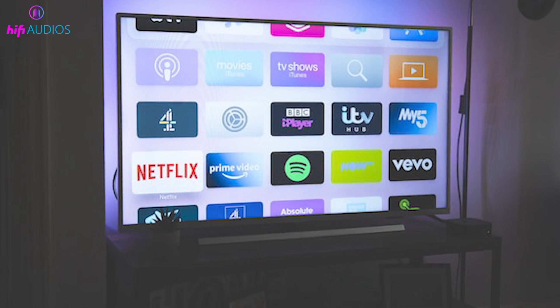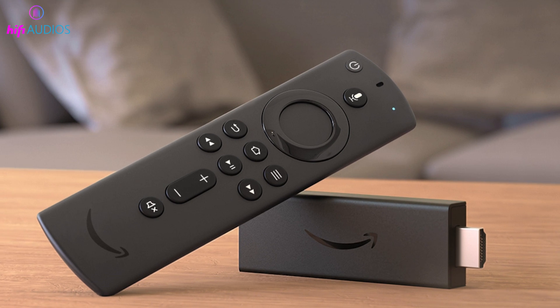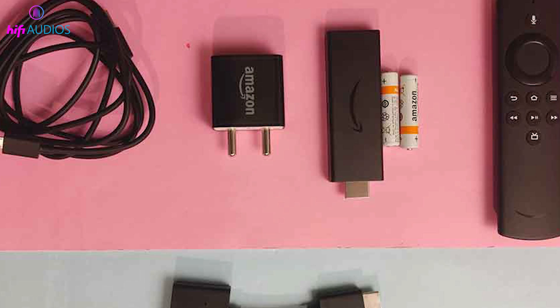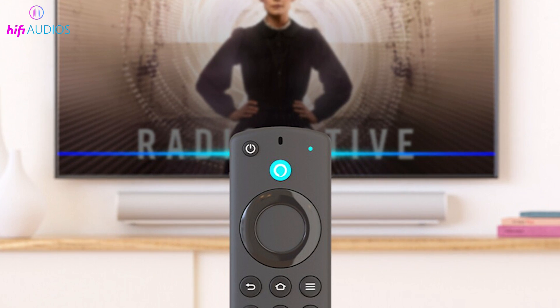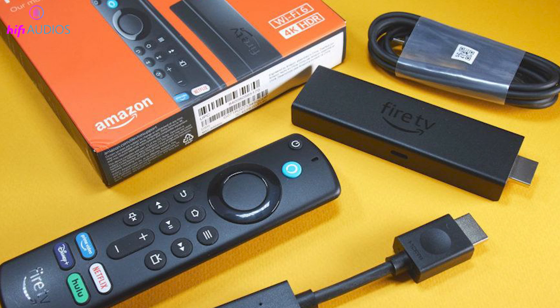What's up guys? Ever wondered how to transform your regular TV into a smart entertainment hub? Today we're diving into the world of Amazon's Fire TV Stick, the 4K model with the Alexa voice remote, and I'm going to show you exactly how to set it up. Whether you're a tech newbie or a savvy streamer, this guide has got you covered. Let's unbox this gadget and get started.